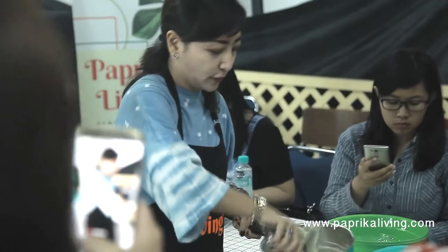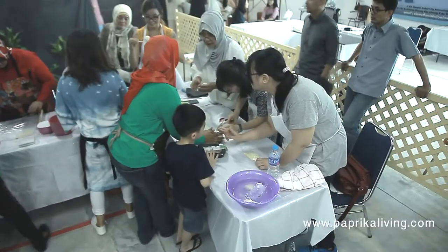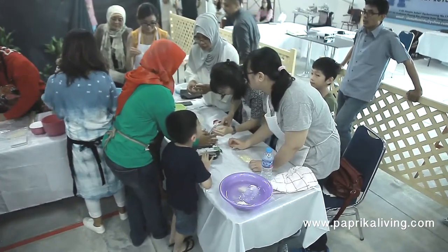Resep vegan cheese memang banyak ditemui di internet. Namun berbagai tips rahasia dari Arilia lah yang membuat kelas ini berharga untuk diikuti.